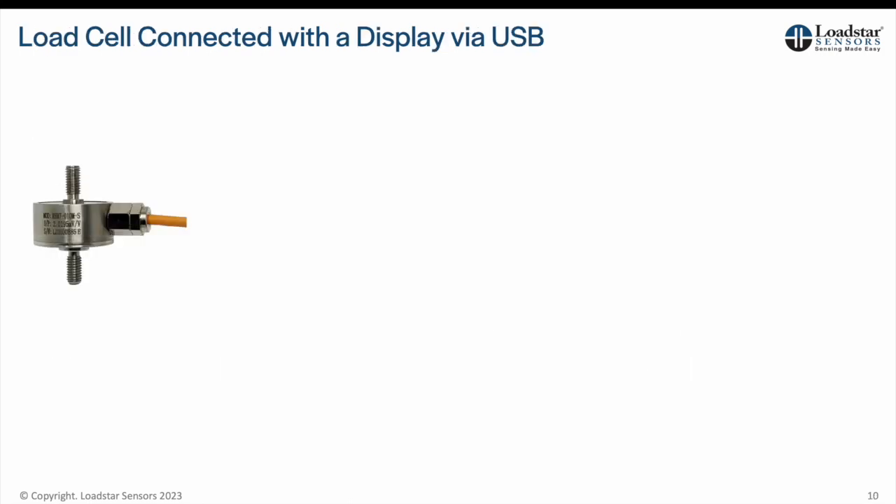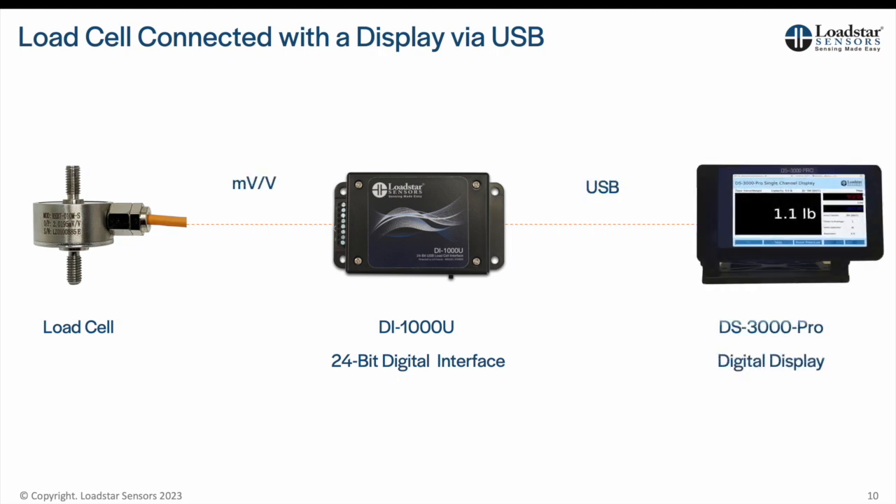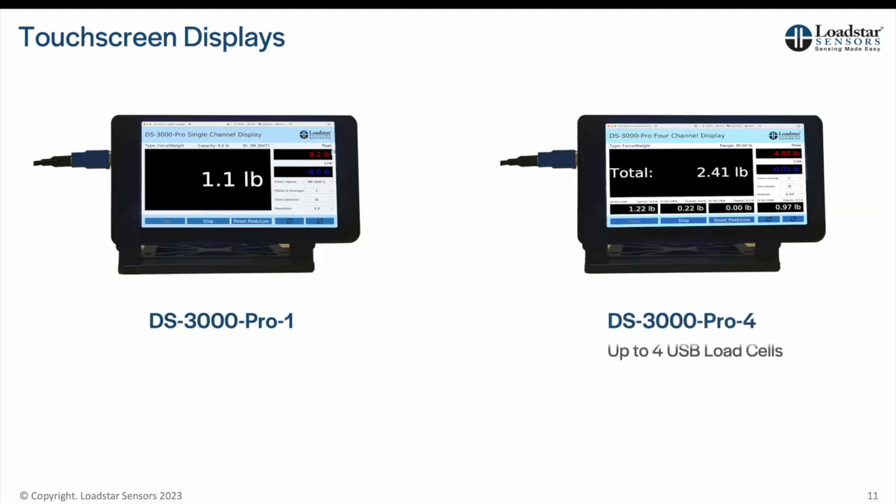You can connect the sensor to a USB interface such as the DI-100U or the DI-1000U, calibrate them together, and then display results on a DS3000 Pro touchscreen display. We offer single-channel or 4-channel touchscreen LCD displays. You can view data from 1 to 4 digital USB load cells and get individual as well as total force, peak, and low values.